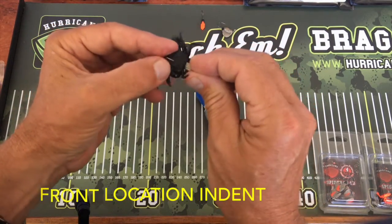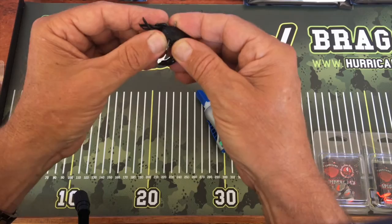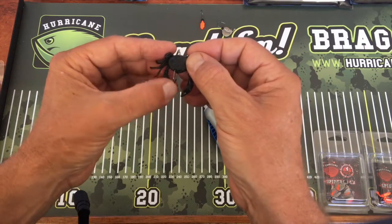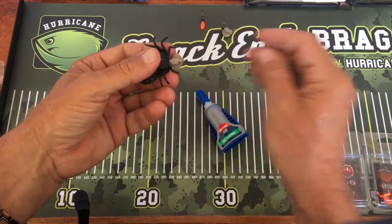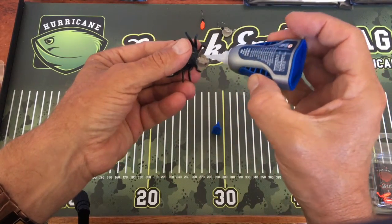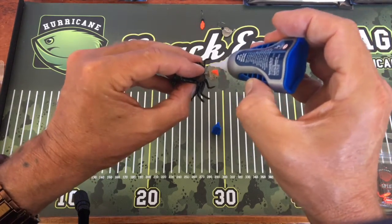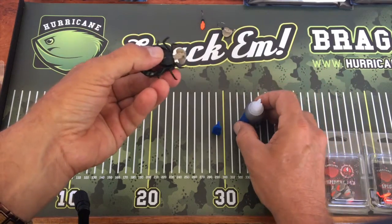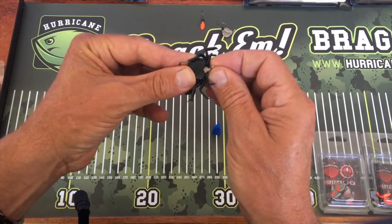Then you spin it and push the crab home, getting it past the little black plastic ball that acts as a stopper. Then you push the crab back off and expose that point. Grab your super glue gel and put one drop on the top and one drop on the bottom — what happens is that slides the super glue right through the inside of the crab.